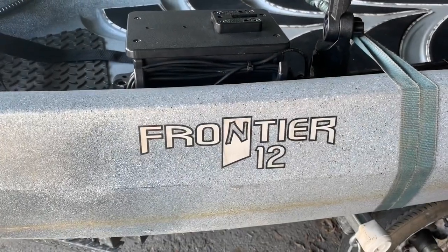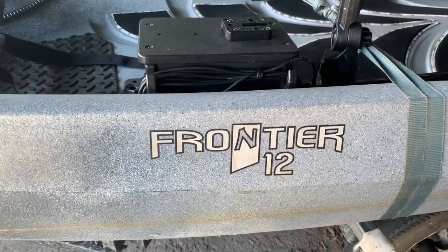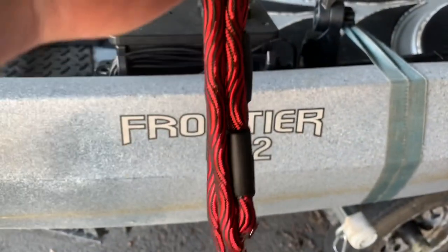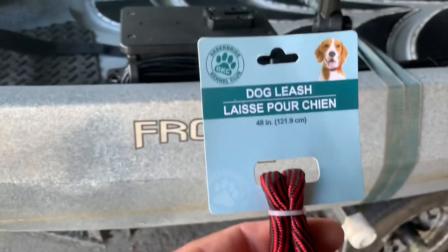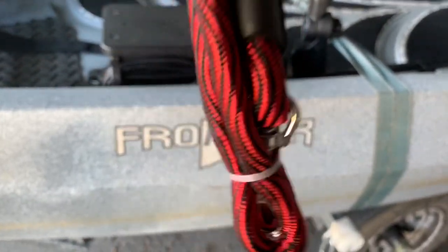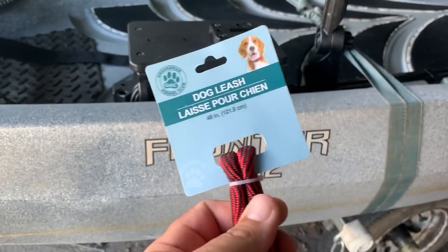I've done some videos similar to this over the years, and a lot of Dollar Tree videos. Here's a really easy one: go to your local Dollar Tree and pick up one of the 48-inch woven dog leashes. This is a heavy duty one — it's Dollar Tree so it's only a buck. It has a swivel clip on one end and a loop for your hand on the other. Pick one up for a buck.